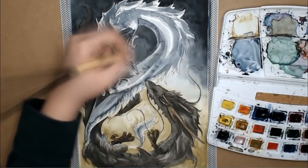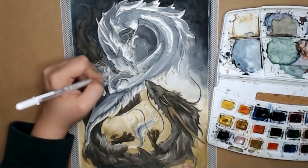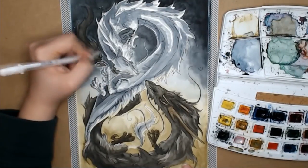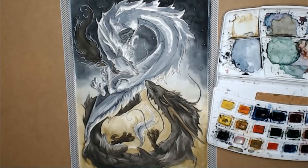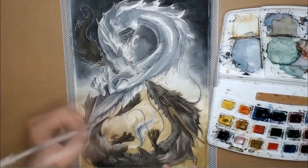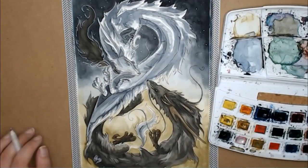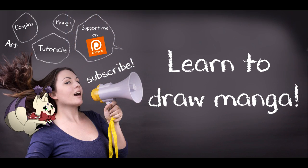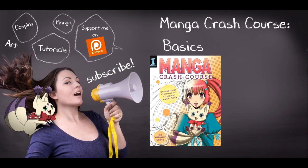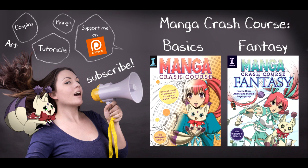I hope you've learned something new and will use these tricks in your own artwork. It doesn't have to be only watercolor — you can apply a lot of these tips and tricks to any medium and any tools. Make sure to tag me on social media whenever you use my tips, tricks, and lessons, and I'll be happy to share it. Thank you so much for watching! If you'd like to learn how to draw manga, please check out my book Manga Crash Course, available in four different languages, as well as my latest book Manga Crash Course Fantasy.